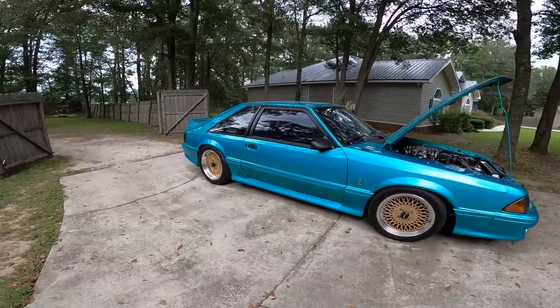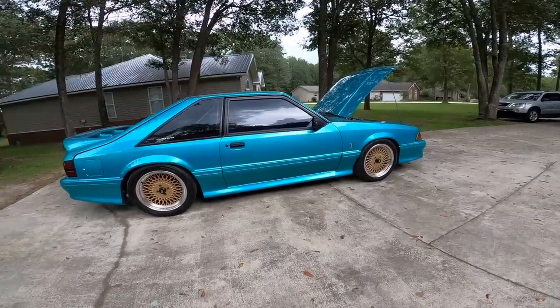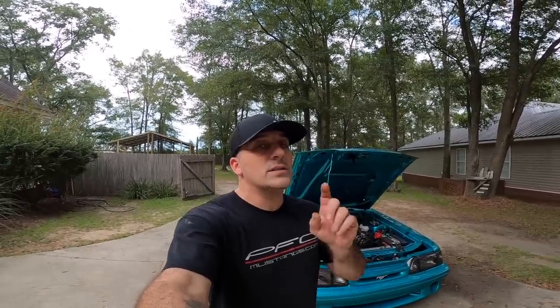Let's say you have a stock bottom end Fox Body and you want to put a cam in it. You've got a lot of options but they're basically all about the same - the B cam, the E cam, you can squeeze an F cam in one of these cars with a stock bottom end and stock heads. You can also do a Trick Flow Stage One camshaft; you don't really want to try to squeeze a Stage Two or Stage Three in one of these cars.